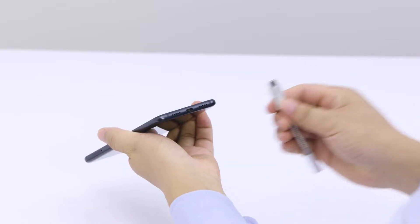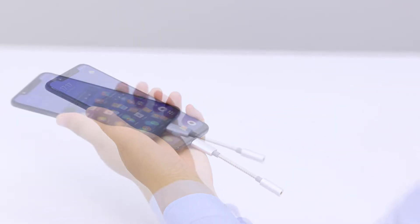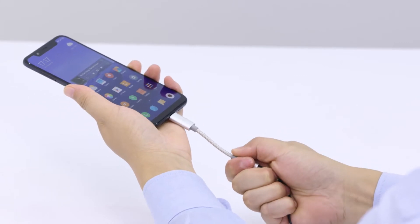Stay connected to modern smartphones which lack a traditional headphone jack and only have a USB-C port. Experience high fidelity audio and use a built-in microphone.